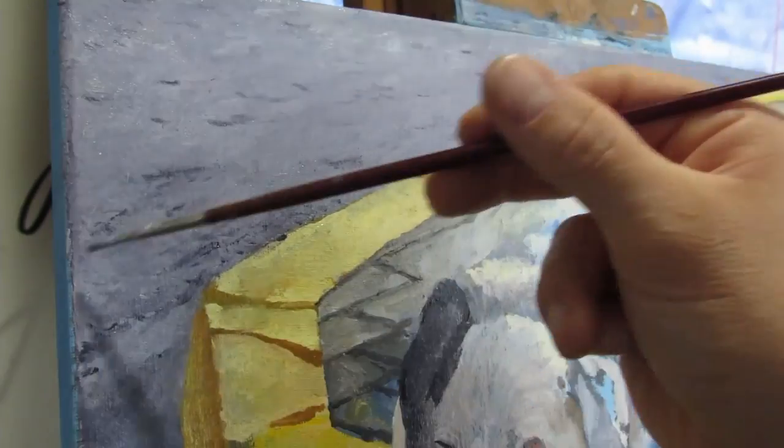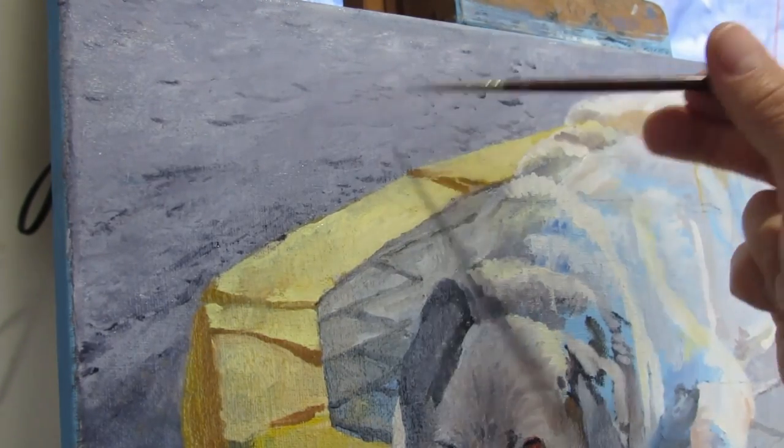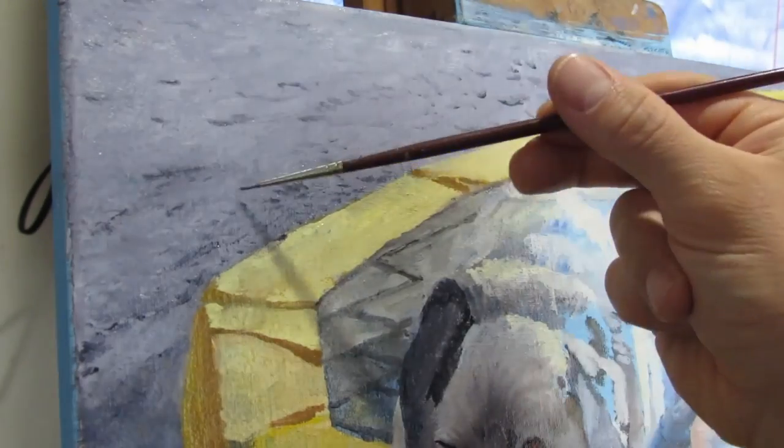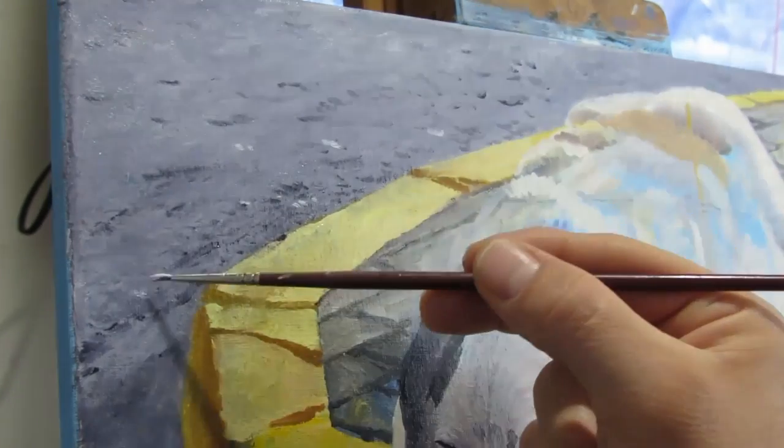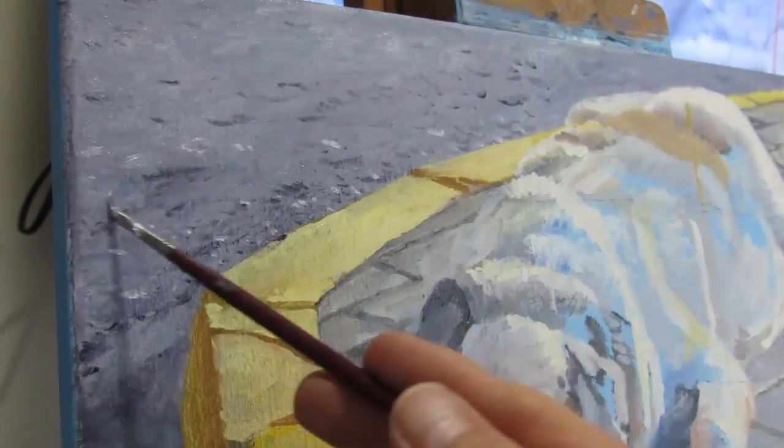Experiment and see what works. I find once you get into the swing of things, you can develop a repetition of pattern that will create the illusion of a texture. And from the experimenting, you'll learn how to do certain things and apply it to your next painting.